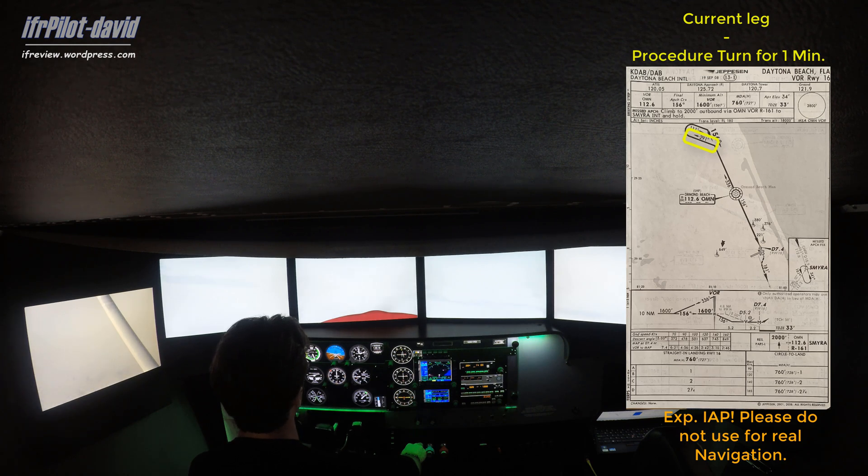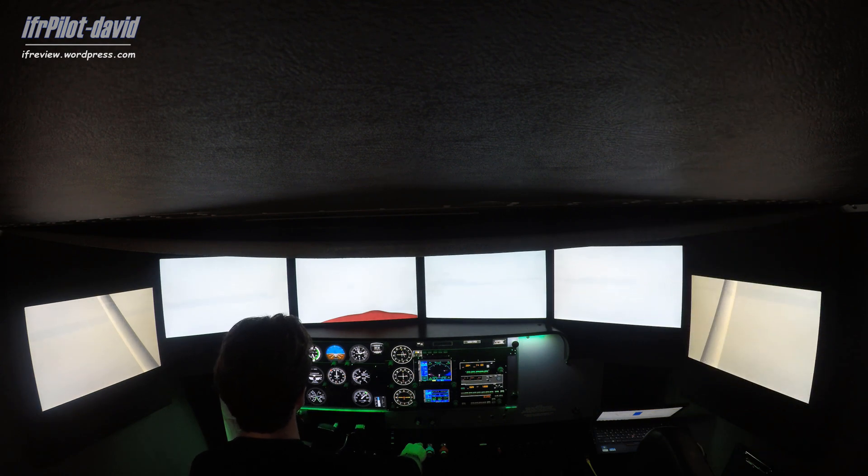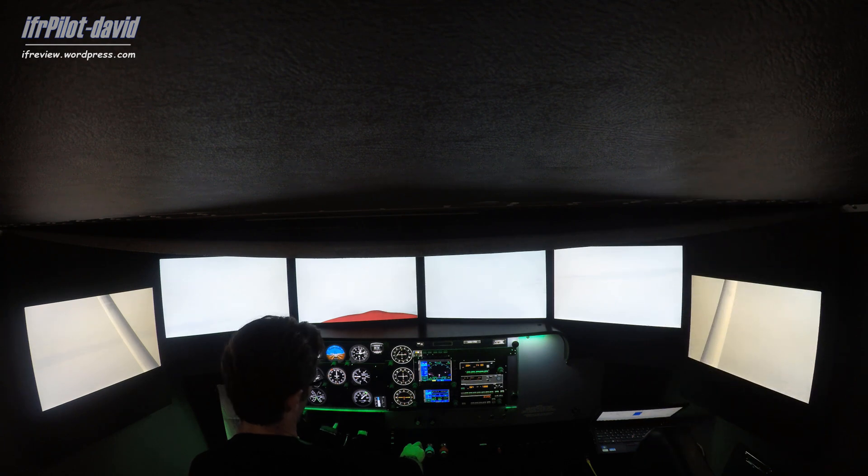We're at 290 now, flying that heading for about a minute. While we're on that heading we can switch our course indication to the inbound course of 156 — otherwise we'll end up with reverse sensing, which we definitely want to avoid. That way we won't be flying against the needle. So here we go, 156 set.